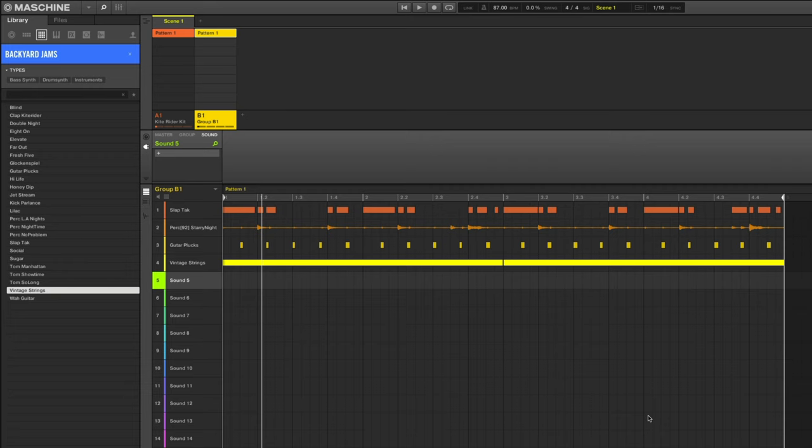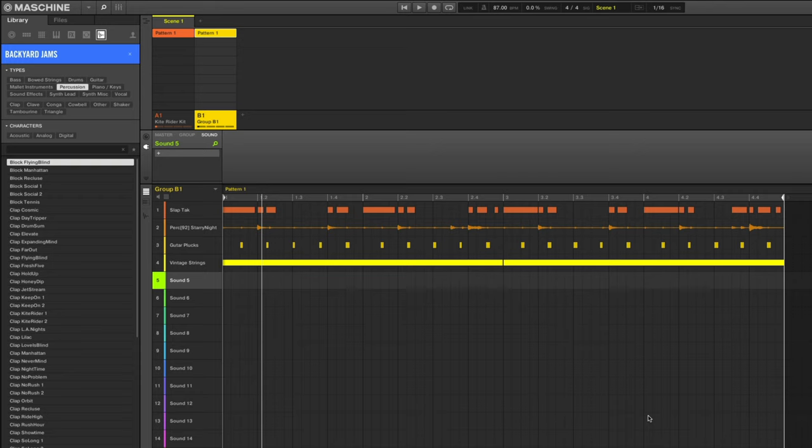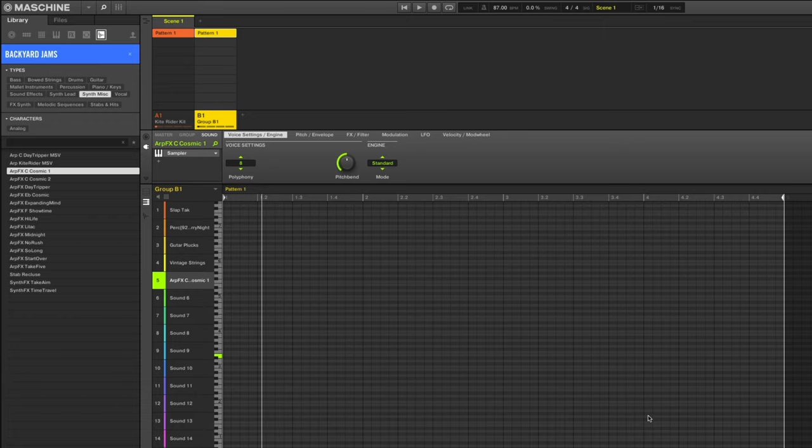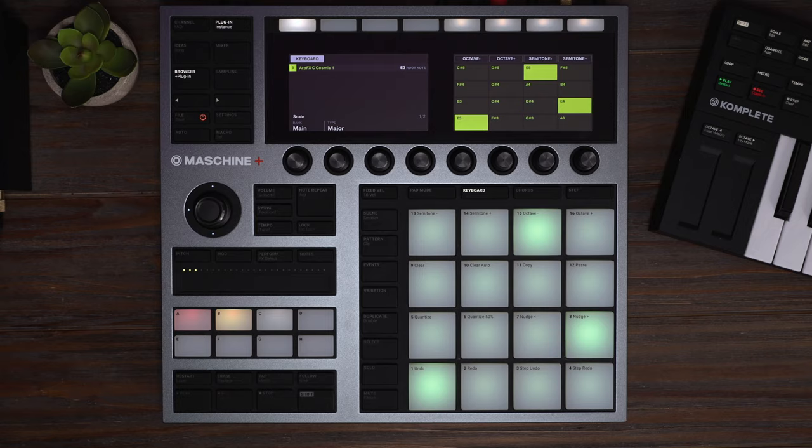Last thing I want to do is add a one-shot in the downbeat to give it a little extra magic. We're going to go over to the one-shots tab, go to synth miscellaneous, and find a cool sample. This one's great. Let's just make sure it's playing on the root note of E. All right, let's record it.